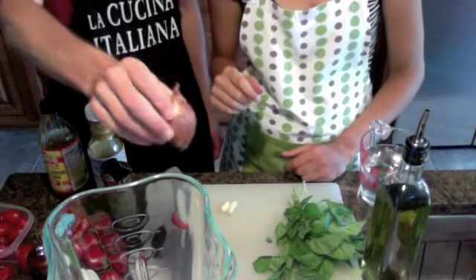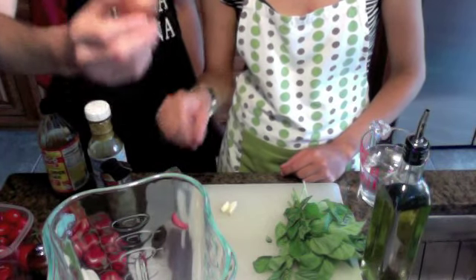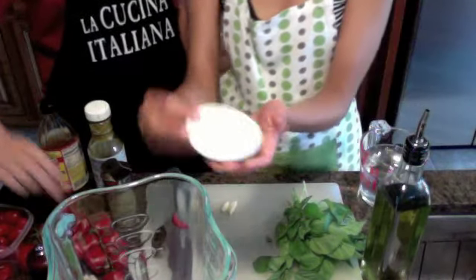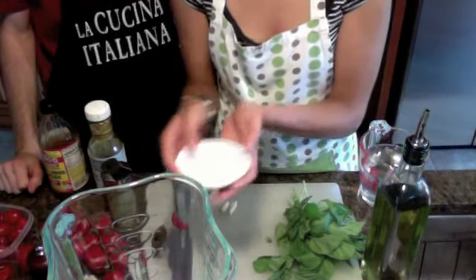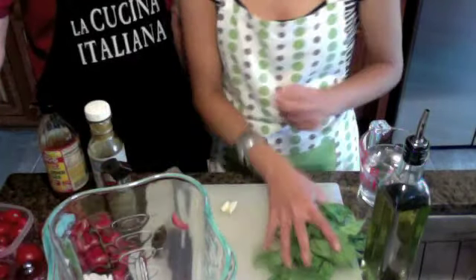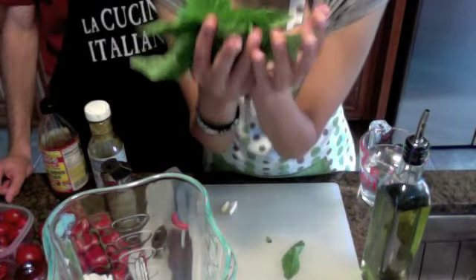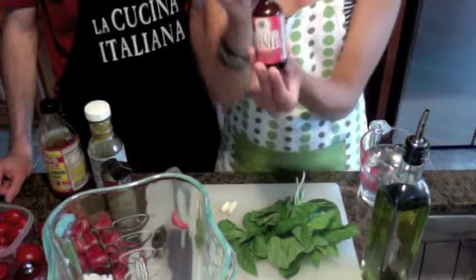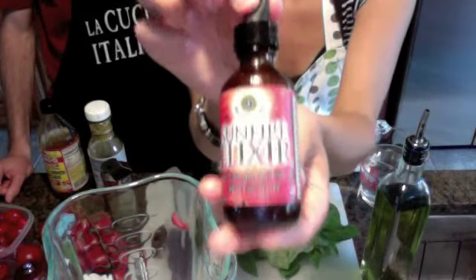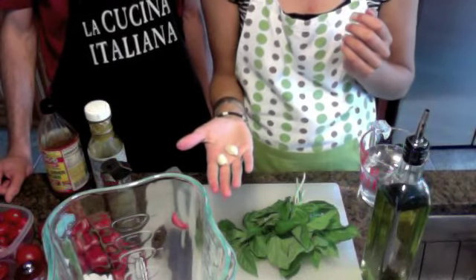Shallots — which are garlic and onions that have been bred together. Sea salt, a little black pepper, tons of fresh basil from our garden, and our signature Sun Elixir hot sauce, which you can get off RawGuru.com. And, of course, a little bit of garlic.